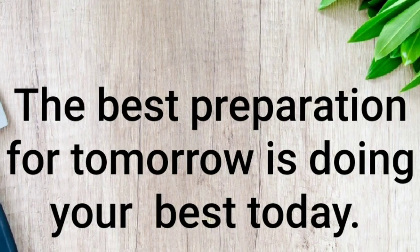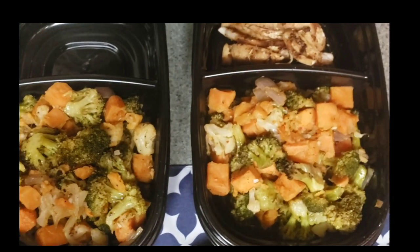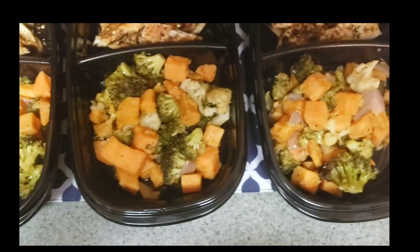The best preparation for tomorrow is doing your best today. Hi, this is Candy. If you would like to see how I made these chicken breasts and roasted vegetables, please stay tuned. Thank you for watching.